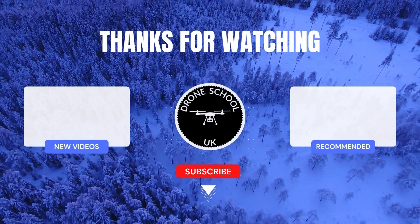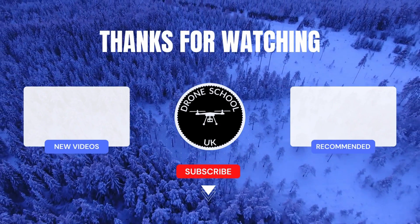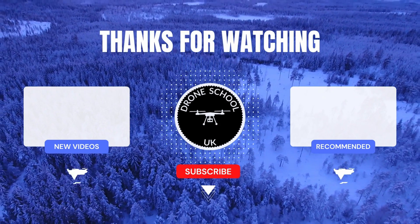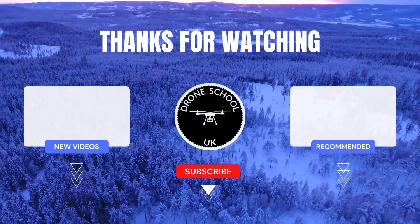If you enjoyed this video, then subscribe to the channel or watch the next video in the playlist, or the new videos that we've just recently uploaded. Bye for now.